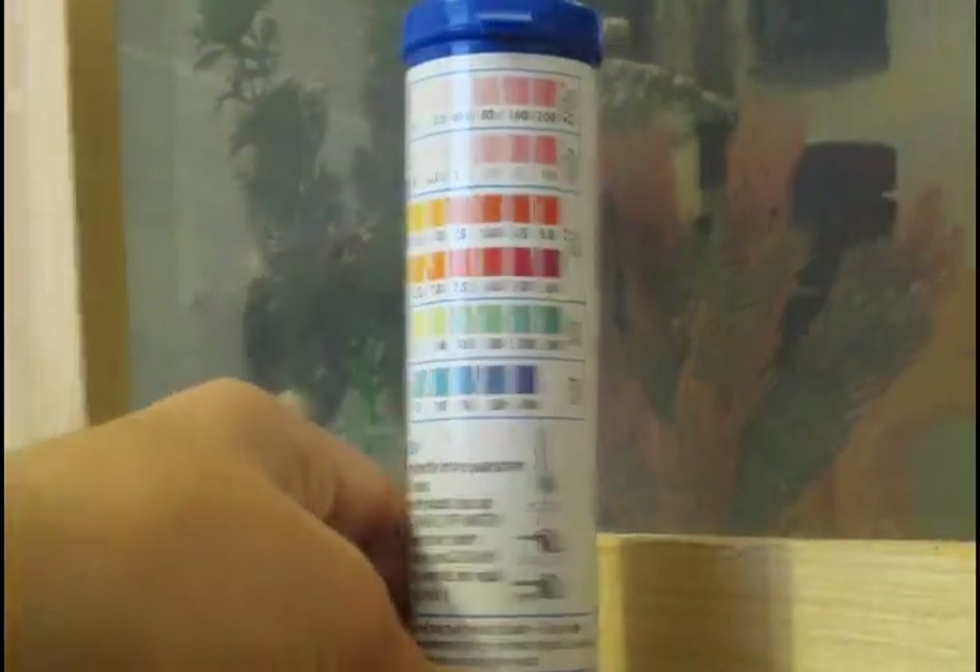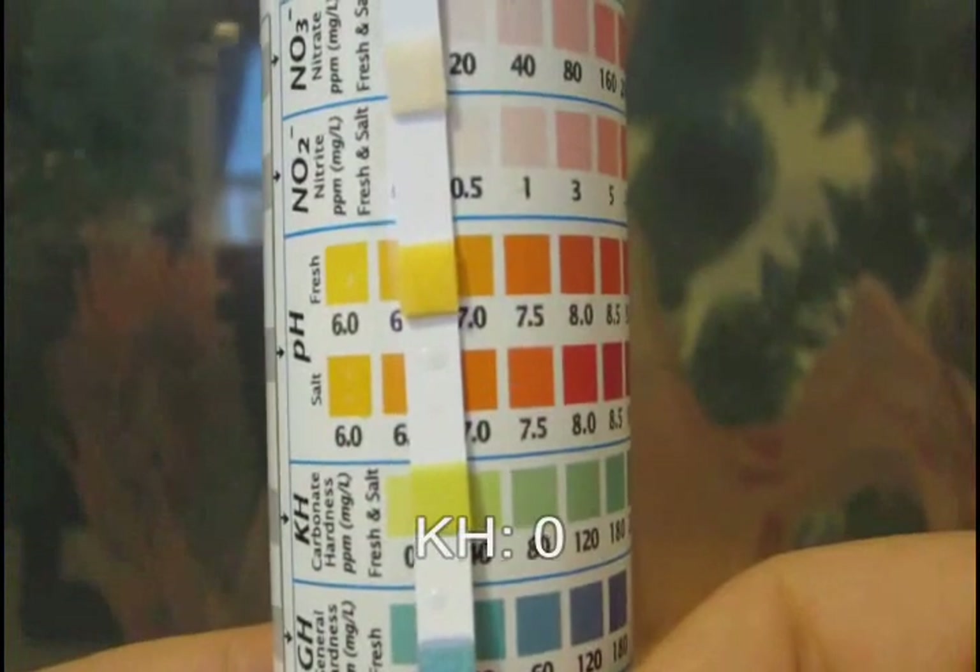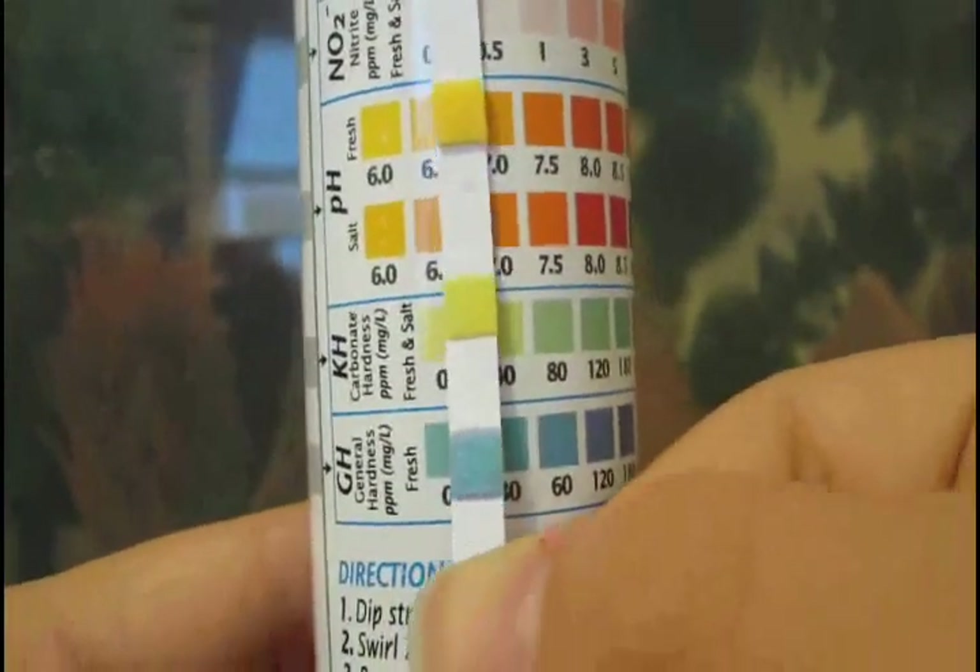4. Do not shake off water. 5. Compare to color chart. 6. Immediately read GH and KH.